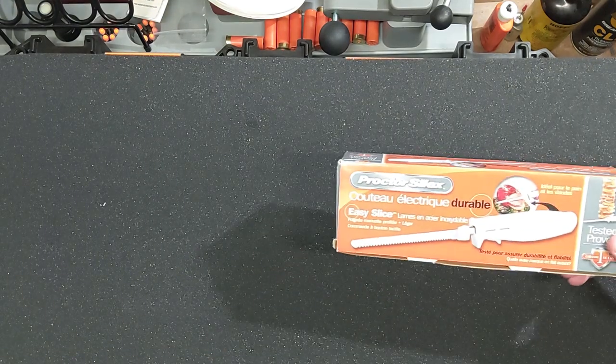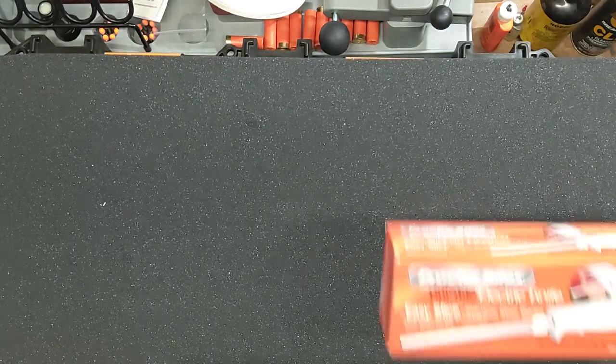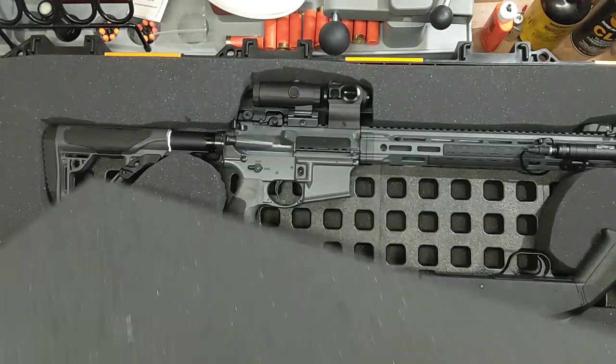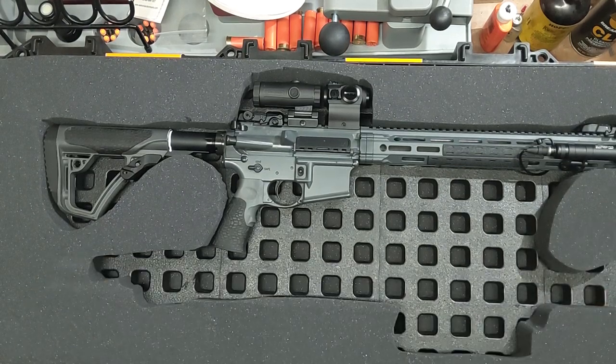The option was to buy extra sets of foam. For the Pelican 730 I'd say it's around $30 to $40 for a sheet of foam. Then you fire up the old electric knife — or a hot wire or however you cut it — and cut out what you want. But again, it's very specific to whatever gun or guns you want in there.